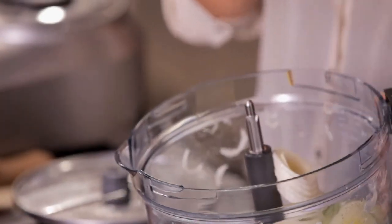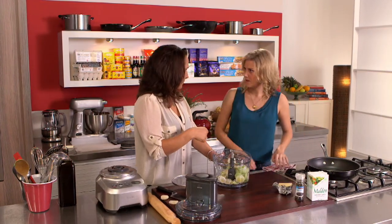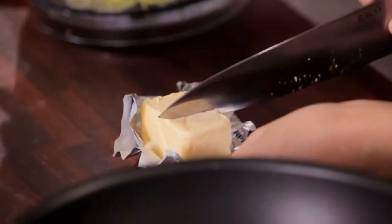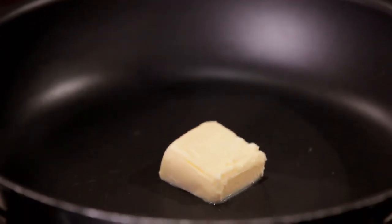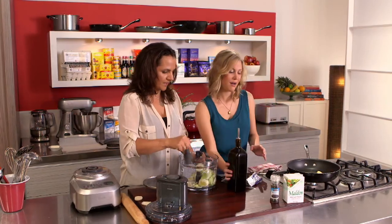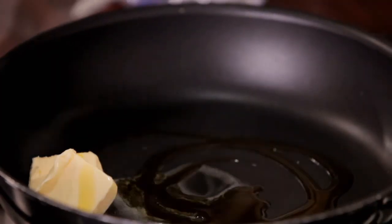We're going to sauté these off on a medium heat — we don't want any browning to happen with the leeks. We need about 80 grams of butter, and I like to put a little bit of oil in as well. Especially at the beginning you don't want it to burn, and it also means you don't need to add as much butter if you don't want to. Match made in heaven — leeks and butter.